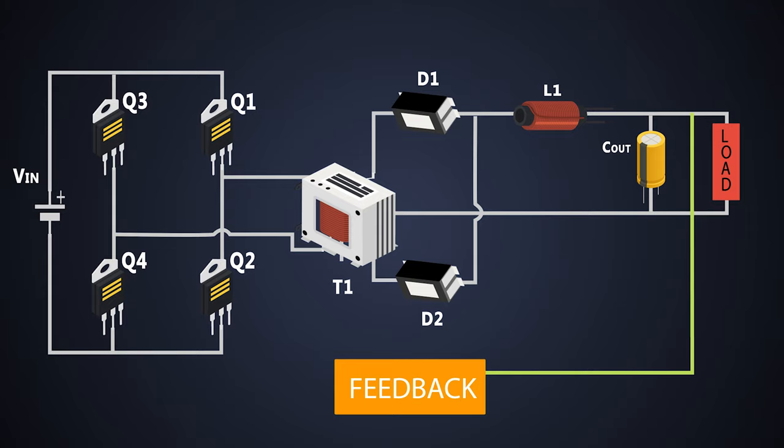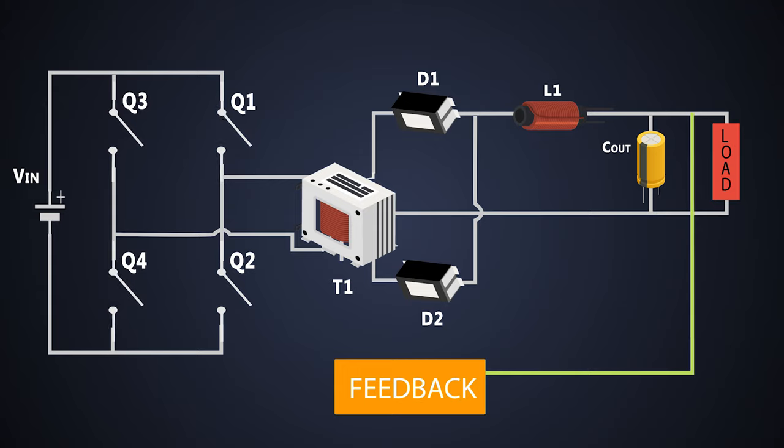Here we have to provide a DC power supply at the input. We will understand the working of this full-bridge converter in two parts. In the first cycle, the MOSFETs Q1 and Q4 are turned on and MOSFETs Q2 and Q3 are kept off. In the second cycle, the MOSFETs Q1 and Q4 are turned off and MOSFETs Q2 and Q3 are turned on. These MOSFETs create a bridge-like circuit and they switch alternately.